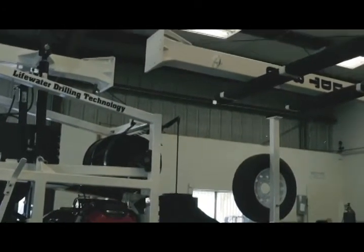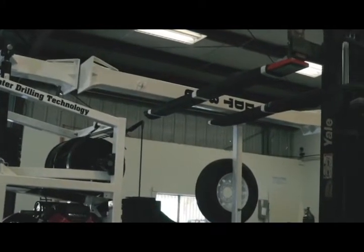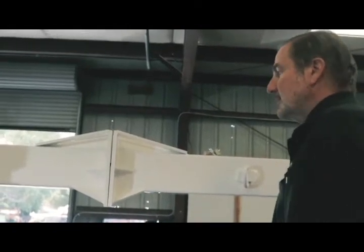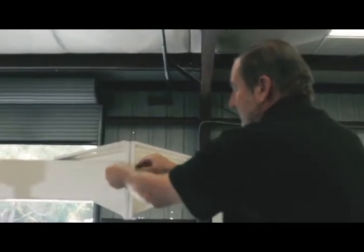Drop in your three-eighths locking bolt. Now we insert the six five-inch bolts to the mast.